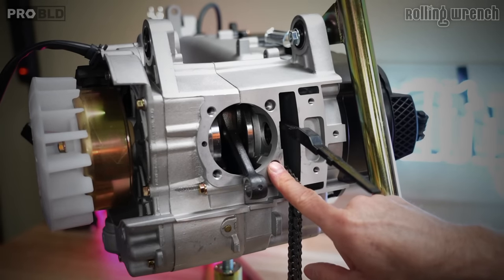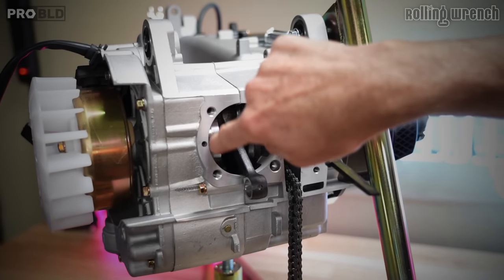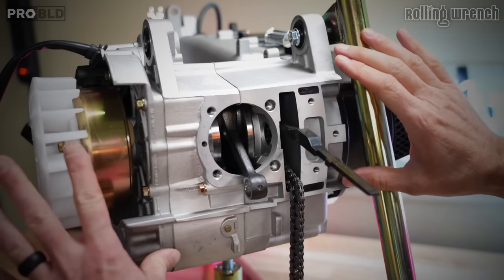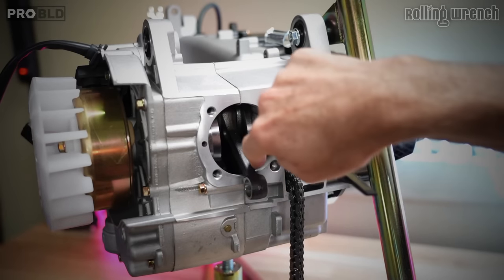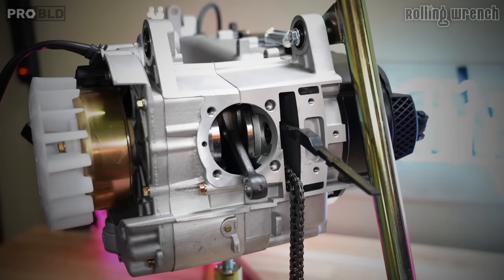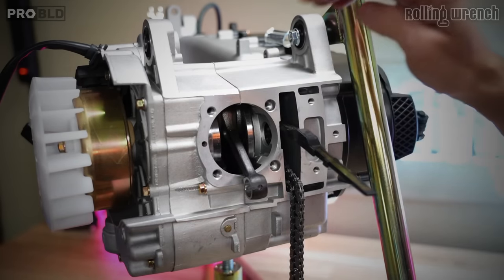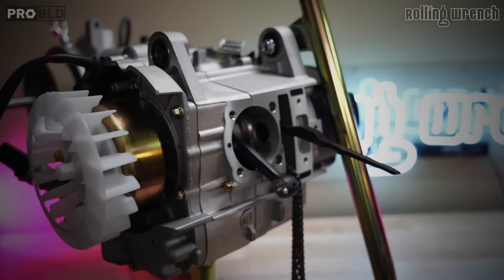A 171cc drop-in big bore kit is as big as you can go without modifying your engine cases. If you wanted to do a non-drop-in 171cc, you'll need to split your cases, open them up, take the crankshaft out, reattach it, and attach your boring tool to cut it. Or you can buy engine cases or a pre-bored set. Where I'm going with this is — if you're going to do a 171cc big bore kit and it's not a drop-in, you might as well go 190cc, 205cc, something like that.